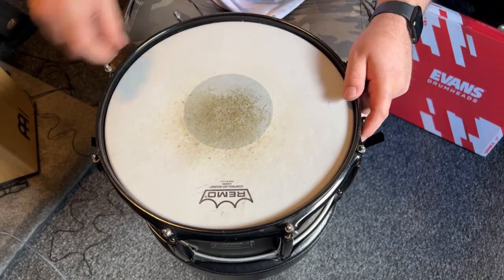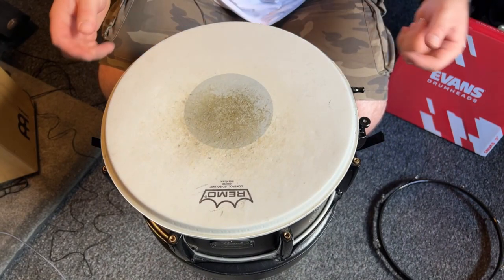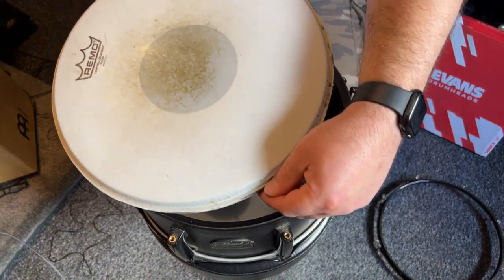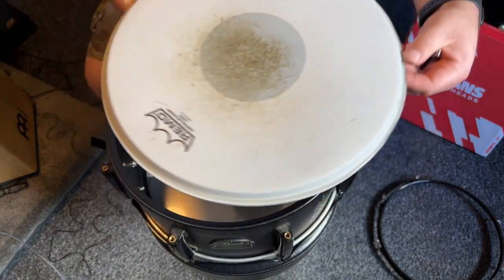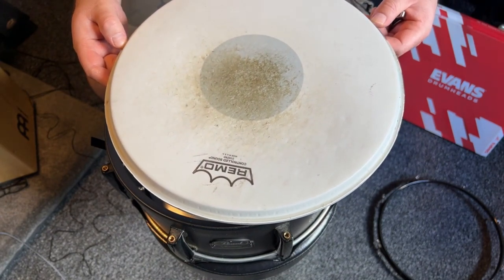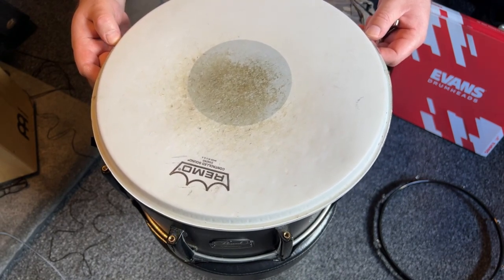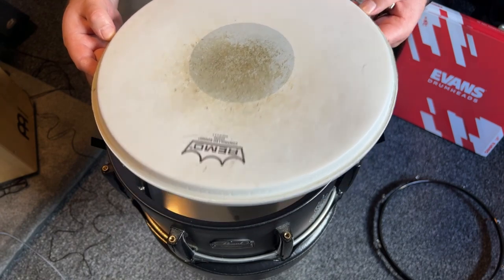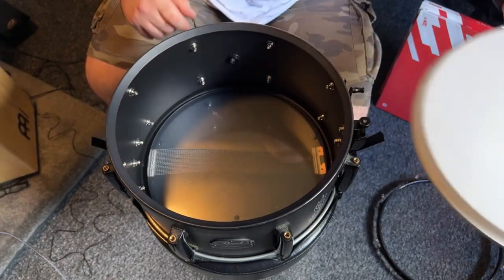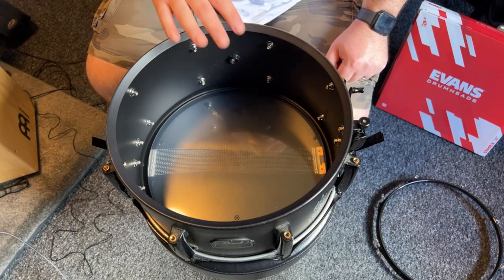We'll use two drum keys to get this off. The hoop is off now and you can already see by the sheer state of this drum head — it's been through the absolute wars. This is my main gigging snare and the thing just keeps trucking every time. It's an aluminium shell, so we'll go ahead and discard the old head.